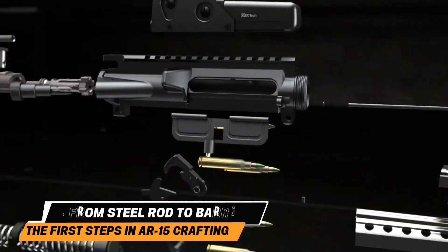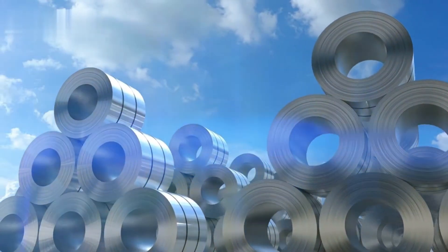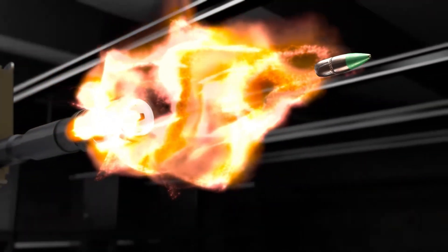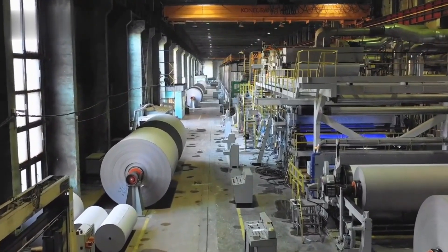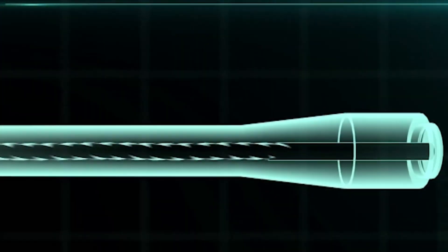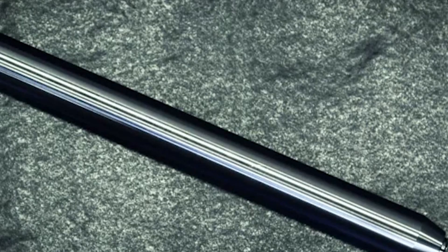Inside the factory, the story of the AR-15 barrel starts with a deliberate choice: chrome moly steel or stainless steel, each picked for a reason. Chrome moly is prized for its ability to handle extreme heat from rapid-fire shooting, while stainless steel offers corrosion resistance. Both types undergo strict testing for strength and uniformity, since any flaw in the metal could spell disaster once the barrel faces the pressures of firing. Batches of steel arrive in long, uniform rods.